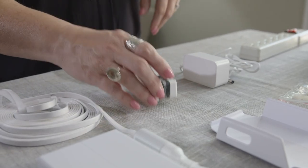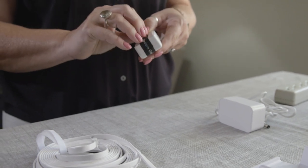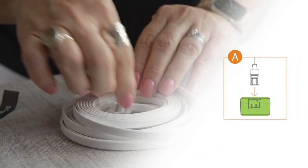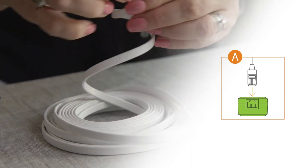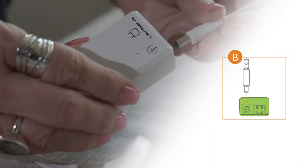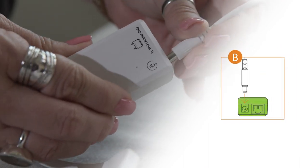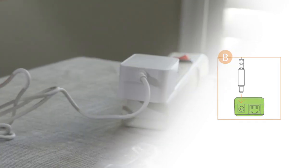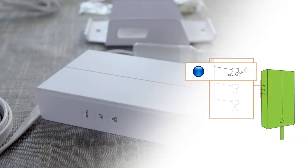Let's set up the device for installation. First, remove the black tape on the PoE injector. Then connect the network cable to the port labeled 'to 5G modem only.' Connect the power adapter to the DC jack and then plug the power adapter into a wall outlet. Finally, wait for the 4G/5G LED to turn blue and stop flashing.